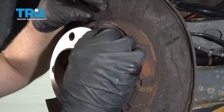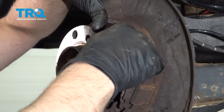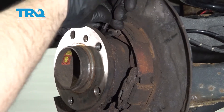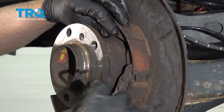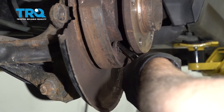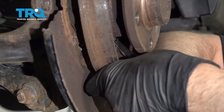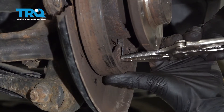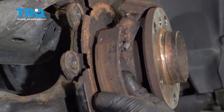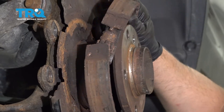Now I'm gonna remove the parking brake shoes. I need a 4.5-millimeter Allen. Just push in here and twist to release that spring. You can do the same on the other one. There's a spring right here — I'm gonna take that spring off. You can use some locking pliers or some needle-nose pliers. Slide this off. You can leave the other spring attached and just slide the shoes over the hub.